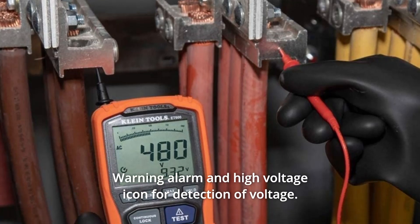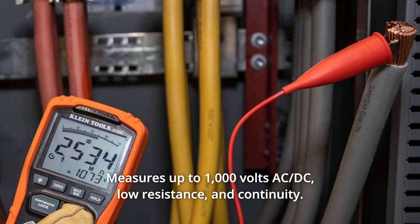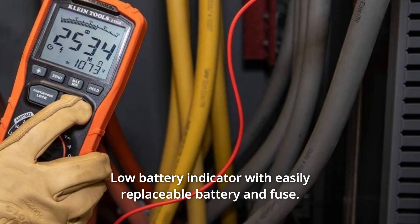Number 3: Warning alarm and high voltage icon for detection of voltage. Number 4: Measures up to 1000V AC, DC, low resistance, and continuity. Number 5: Low battery indicator with easily replaceable battery and fuse.